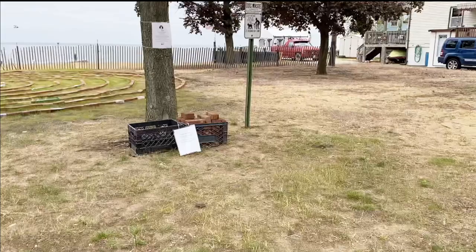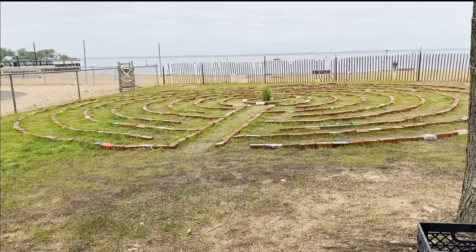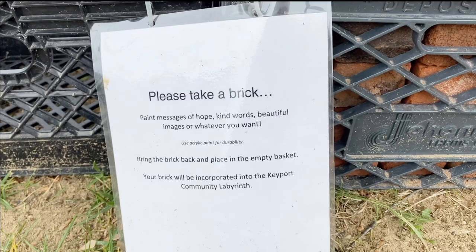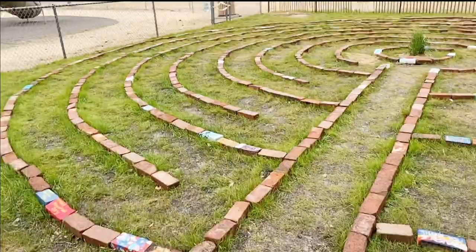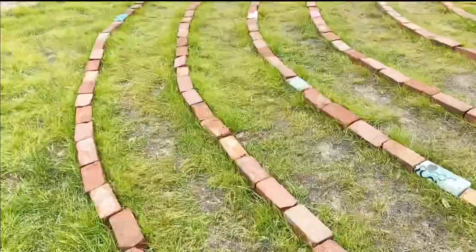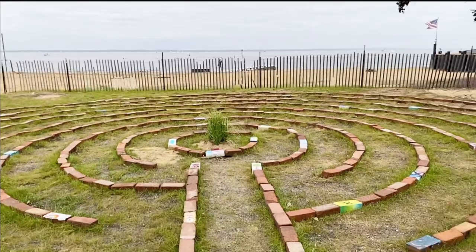Here we are — this is what they have made. I'm going to read a little bit about what they want us to do and what message they want us to put on. As you guys can see there are all these decorations already kind of made and I'm so excited to take one.